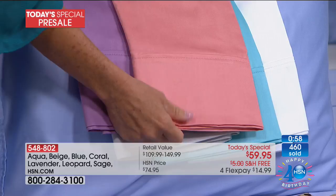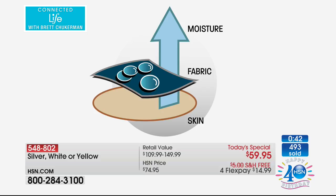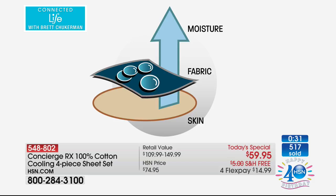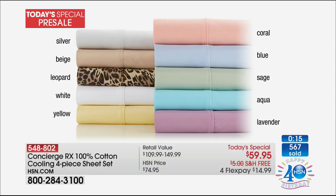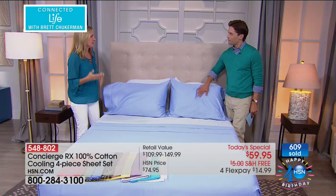We're at over 500 sold already. Here are all 10 gorgeous, interior designer-worthy colors — silver, coral, blue, sage, aqua, lavender, leopard, white, beige, and yellow. The blue and silver together is gorgeous. The moment you climb into these sheets, you can tell there's something different. The moisture is truly pulled up and out of the skin, away from the fabric, giving you more comfort. Less laundry — that's relaxation right there. Be the first. We'll talk more about this technology tomorrow night.